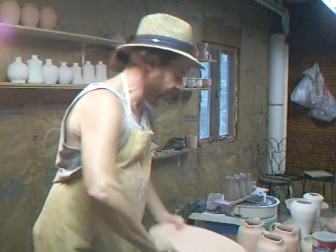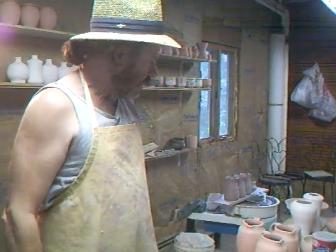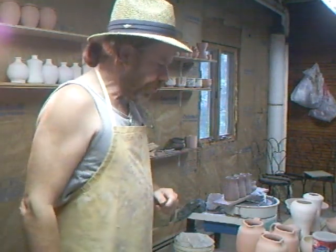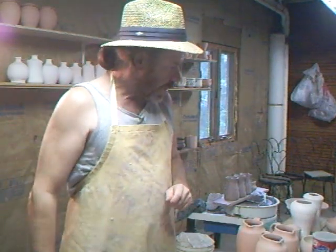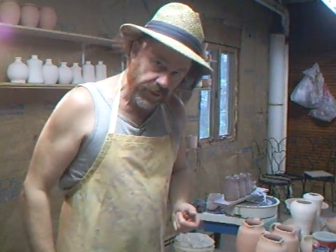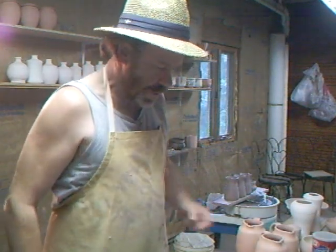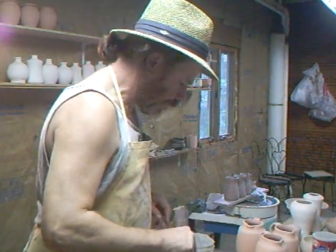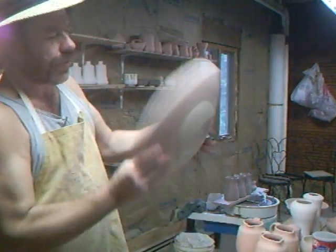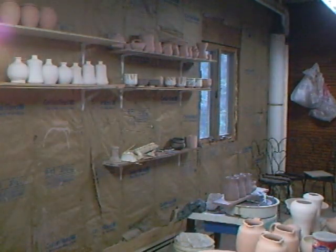I've got a glaze as well. The problem is we've got very little glaze left here in the bucket. I'm going to be heading back to Europe for a few weeks, and I'm in a situation where I'm not wanting to mix up any more glaze. So I'm just using up the last of this bucket.